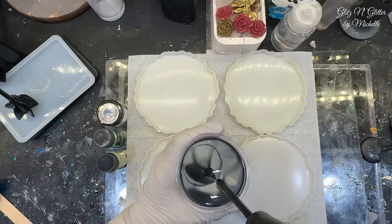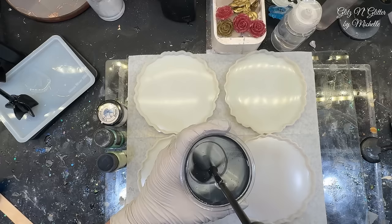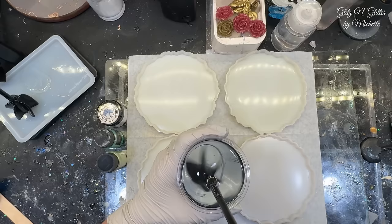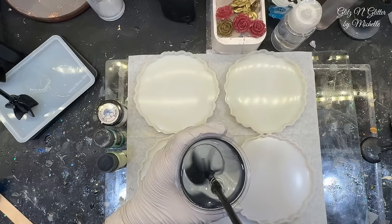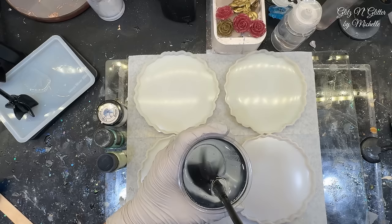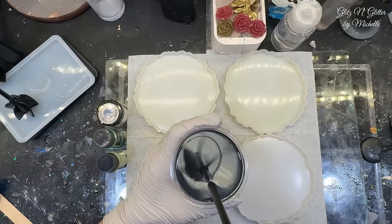If you just keep your paddle submerged — I do scrape my sides — but if you come out like that you're going to end up with bubbles. Otherwise there were rarely bubbles being mixed in. It doesn't matter because I'm using mica powder so I'm not concerned about the bubbles. I may put my clear through the vacuum chamber just to keep it bubble-less, but actually it's going to get mixed with my mica powders in the coaster anyway, so I'm not too concerned.